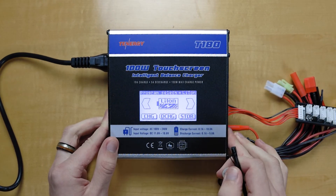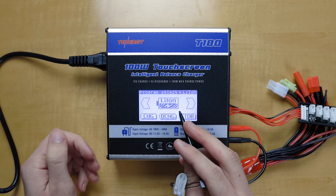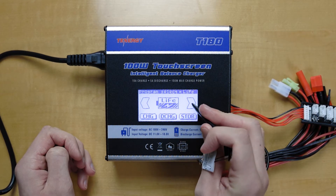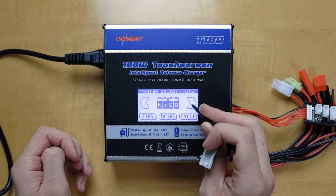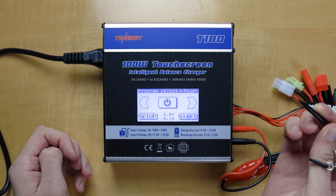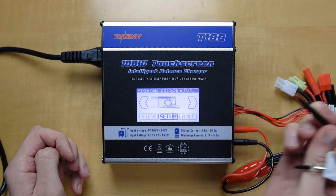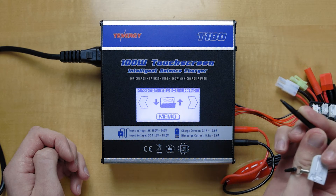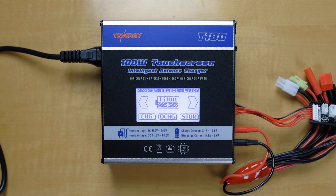On the main menu, right away when it powers up you're going to see the different options for charging and discharging. So for lithium ion we have charging, discharging, and storage. We also have lithium iron phosphate, lithium high voltage, nickel metal hydride, nickel cadmium, and lead acid battery. This option here is to turn your charger into a DC power supply. Any settings you may want to change, the view balance option, and the memo option is for loading and saving your data. And your LiPo batteries.